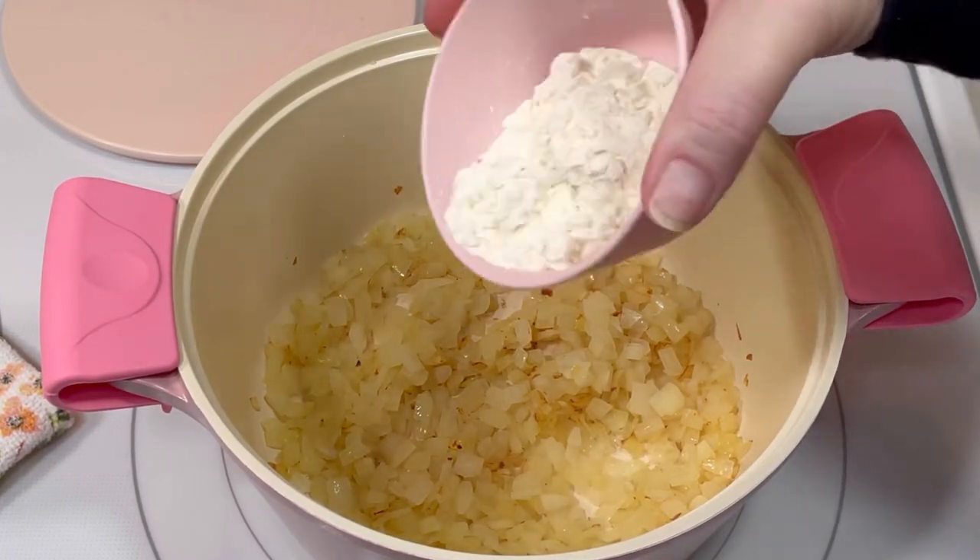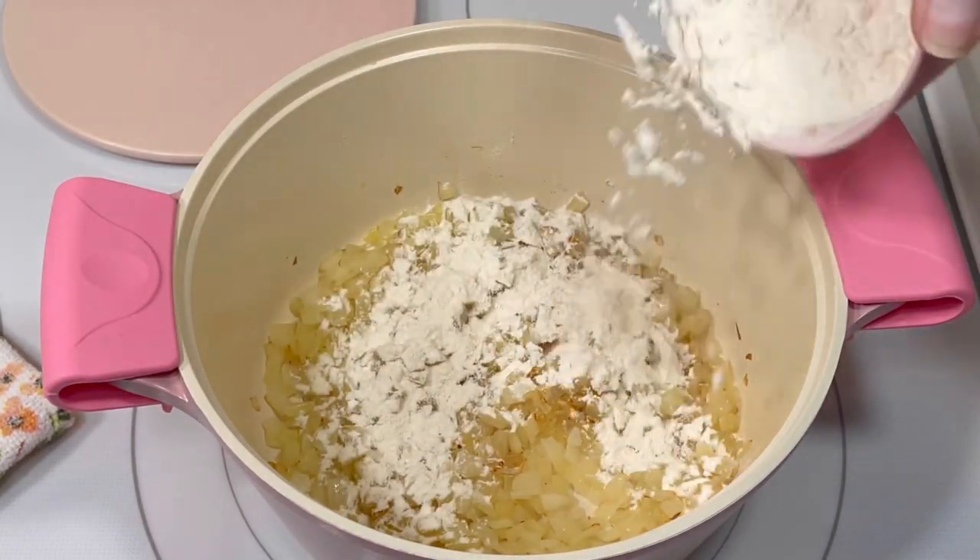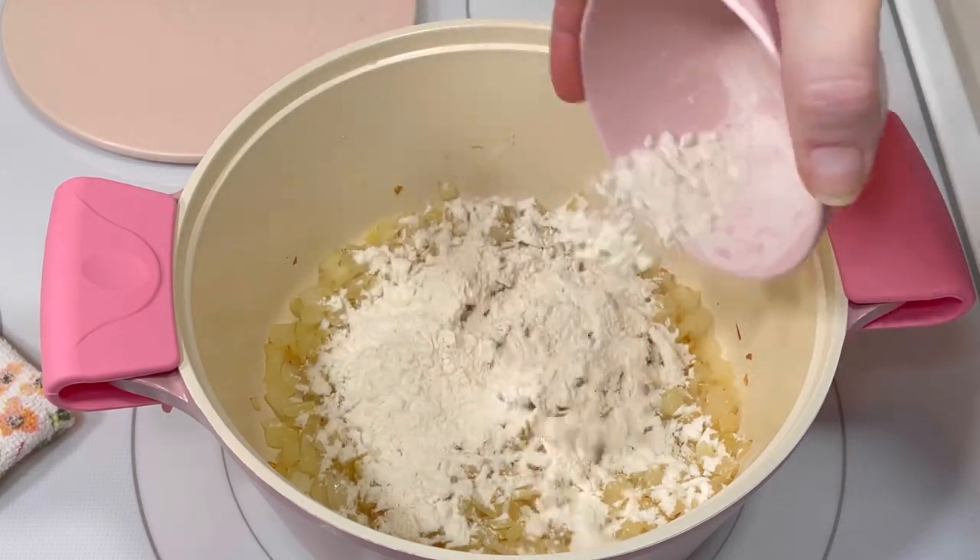Then I added the chopped onion to the pot and sautéed it for about five minutes. After five minutes, I added a quarter cup of all-purpose flour and cooked it together with the onions for about a minute.